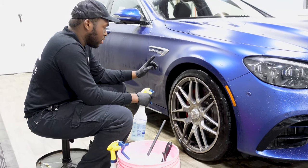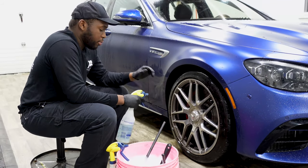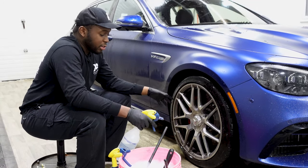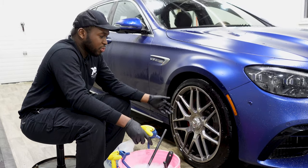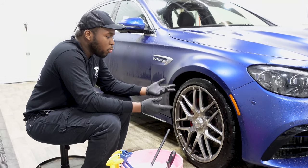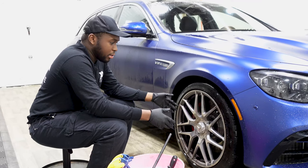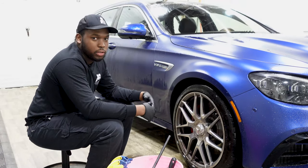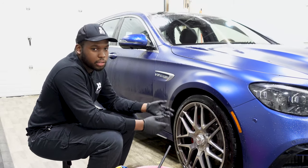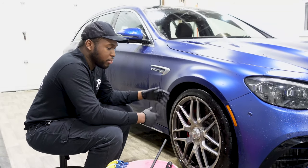I use all-purpose cleaner diluted at a four-to-one ratio for the tires and the wheel well. After finishing the wheels I'll use that to scrub the rubber and plastic. Here's the thing — to clean the wheels you don't do it just one time and think it's done. You're going to attack it maybe two or three times. It should take you at least five minutes per wheel minimum, because it's the dirtiest part of the car. Repeat the process two, three, or four times if you have to, just to make sure it's clean.